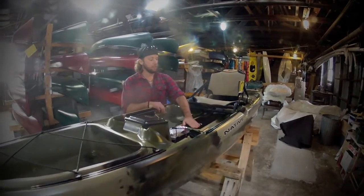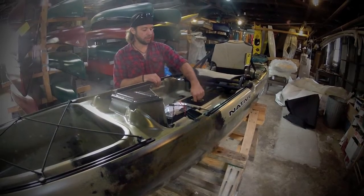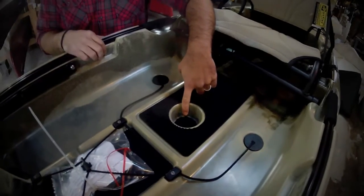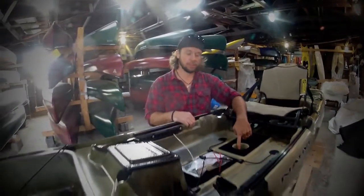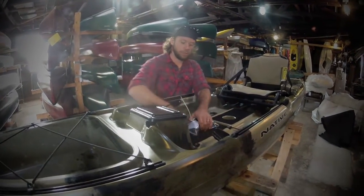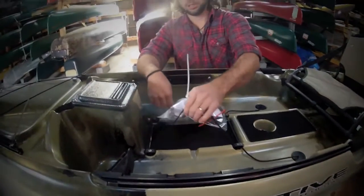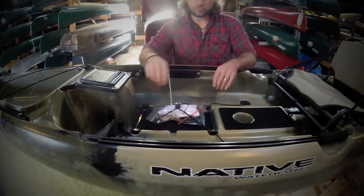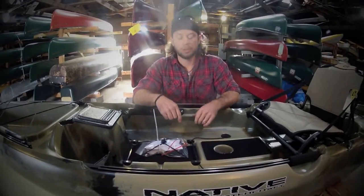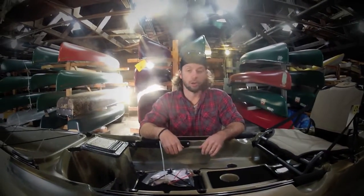We also have a padded track down here on the base, and even a padded cup holder so that when you set that preferred beverage down, it doesn't make a lot of noise. We also have a recessed mold here to hold your tackle box — you can bungee it down. What's bungeed down currently is the wheel that you can mount to the back of the Slayer to make it easier to transport from your car to the water.